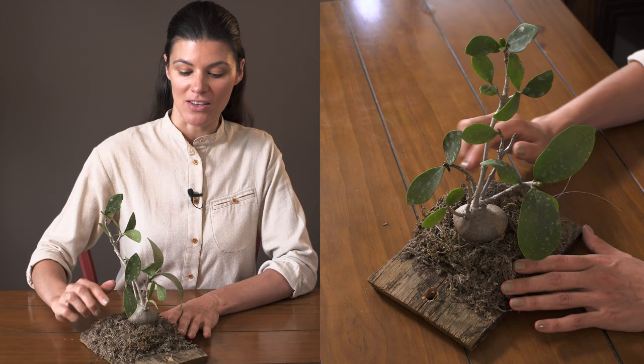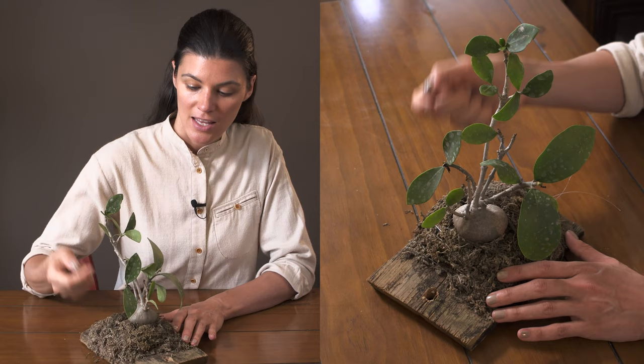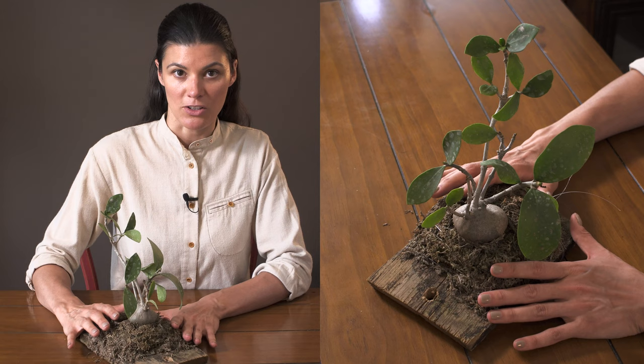If you're growing it epiphytically like I am here on sphagnum — which I've already noticed has dried out, and I watered this yesterday — you're going to want to water it a little bit more. You can see this little leaf right here that kind of dried off; it was a new little leaf. If these dry out, it will lose its leaves, so you've got to be very mindful of that and water it more regularly.